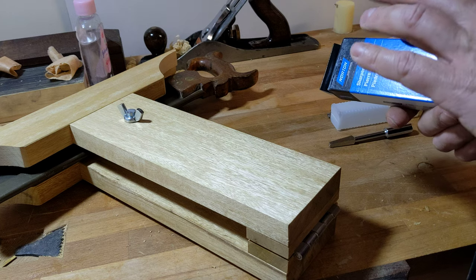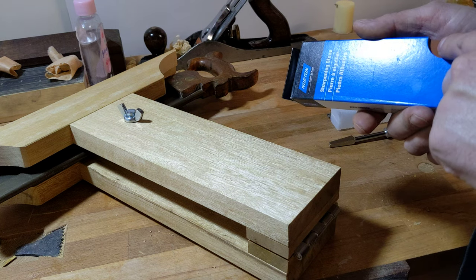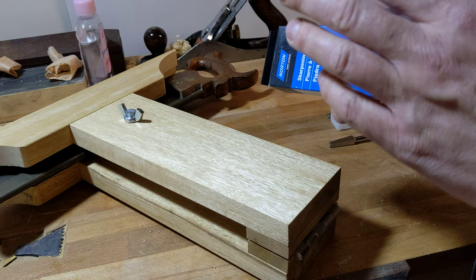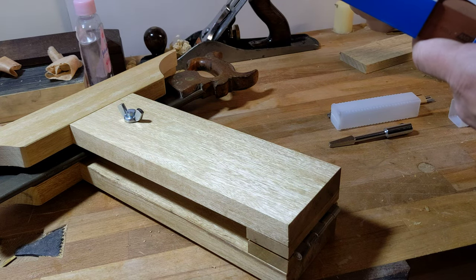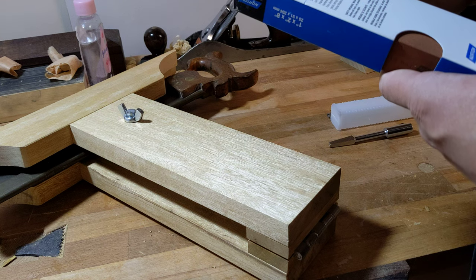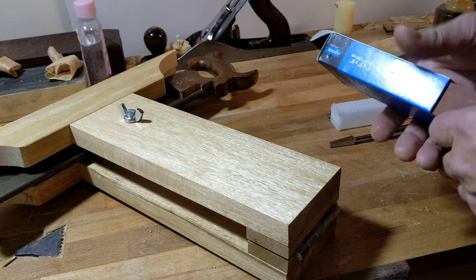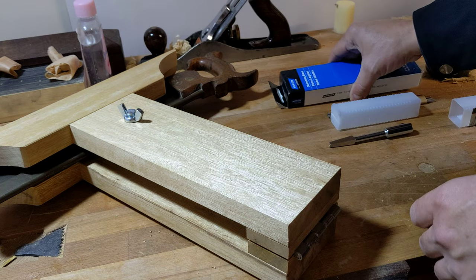Even if you're thinking about Waterstones, as long as you don't use this one with a mix or you don't start with oil, you can actually start with this one with water. It says in the instructions — you can use genuine Norton sharpening stone oil, or I just use baby oil. And you can also use water in place of oil. So if you want to keep it as a water stone, you could do that.